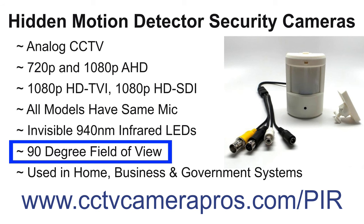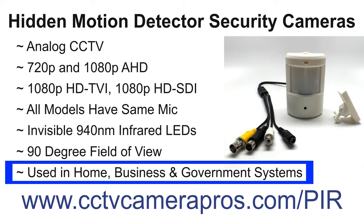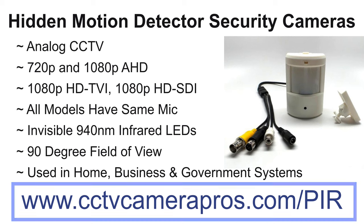The lens of all camera models captures an approximate 90 degree field of view. CCTV Camera Pros supplies these cameras for home, business, and government surveillance systems. For more information, please visit www.cctvcamerapros.com/PIR. Thank you for watching.